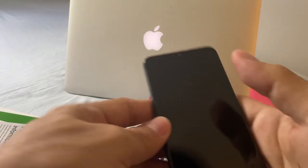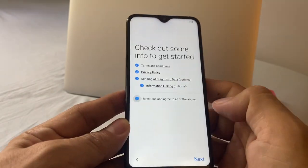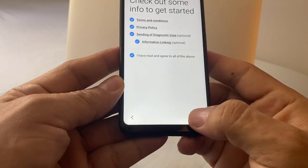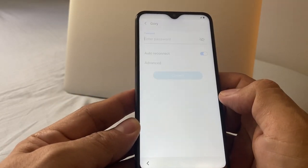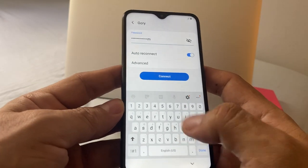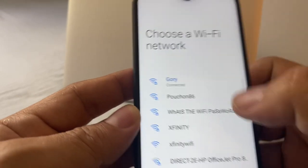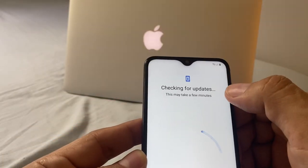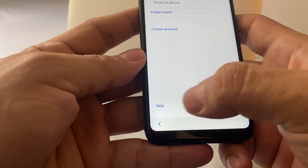Alright guys, let's configure the phone really quick. It's going to be English. I've read everything, clicking next. I'm going to skip for now. I'm going to connect to my Wi-Fi. The keyboard is really nice — I like it, it's soft and responsive. Connected. Checking for updates, this may take a few minutes. It's going to ask me to sign into Google — I'm going to skip this.